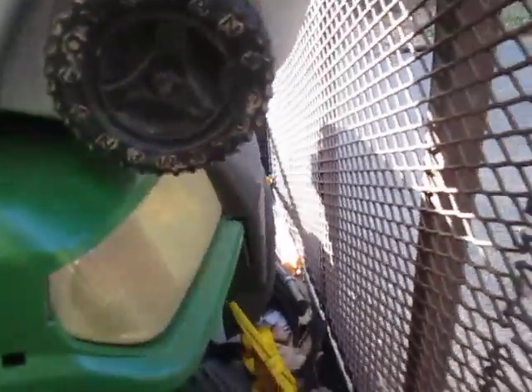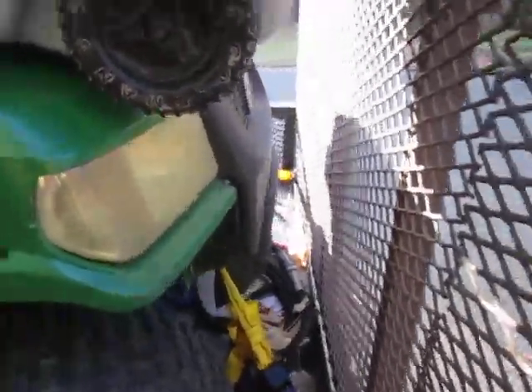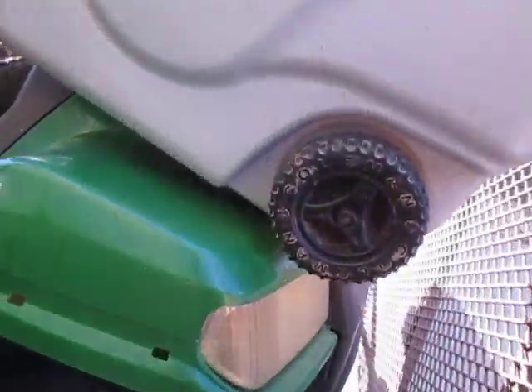So I go get the Amish kid, bring him down. He puts the two ratchet straps on this Gator — one around the front axle and one around the back axle.